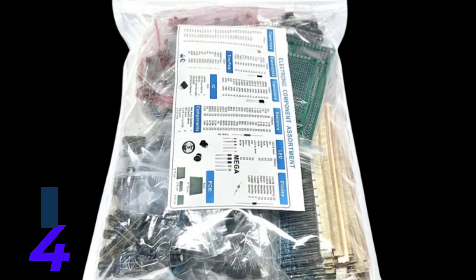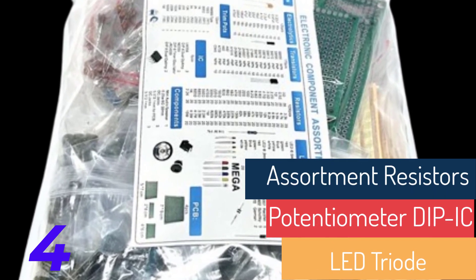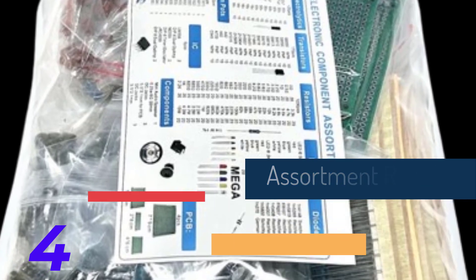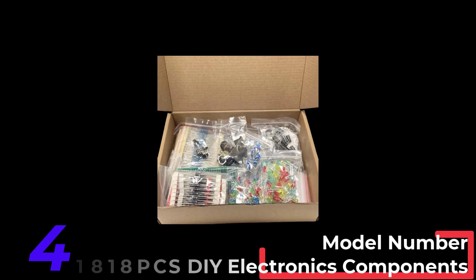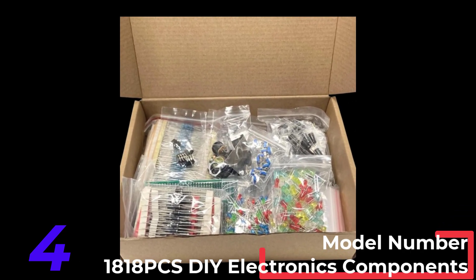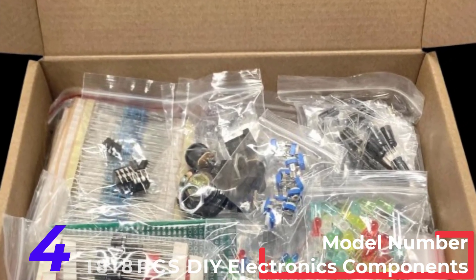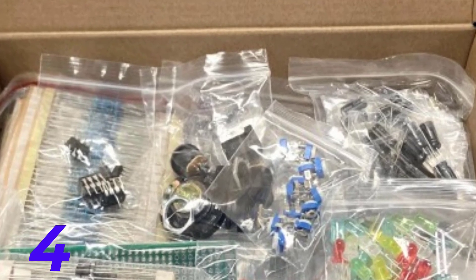Particular Contents of an Electronic Components Kit. A well-rounded Electronic Components Kit includes a diverse array of components to ensure versatility and comprehensive usability. Here are some common items you can expect to find. Resistors: Resistors are fundamental components used to limit current flow and adjust signal levels in circuits. A typical kit includes a variety of resistor values, usually totaling around 1,000 pieces.